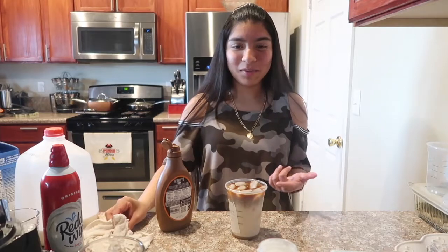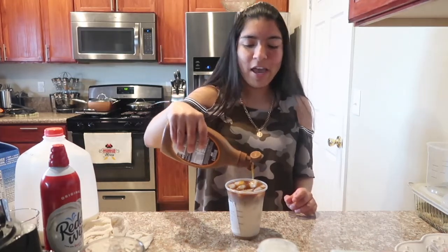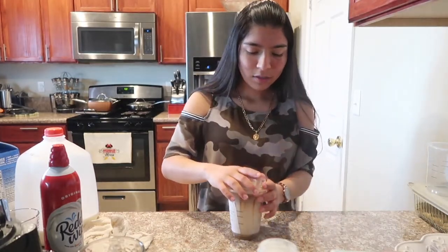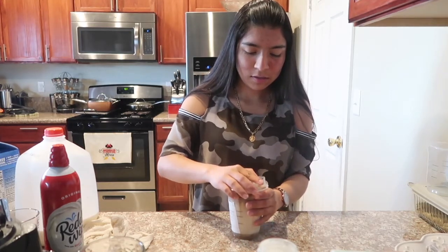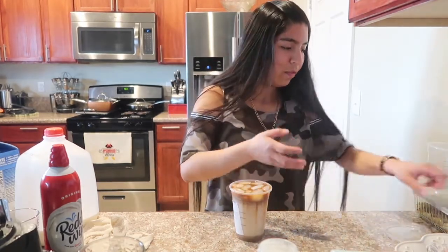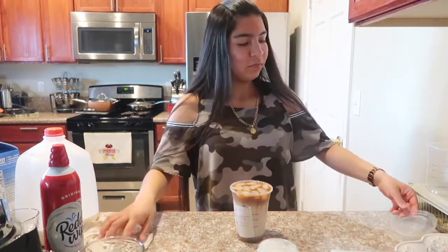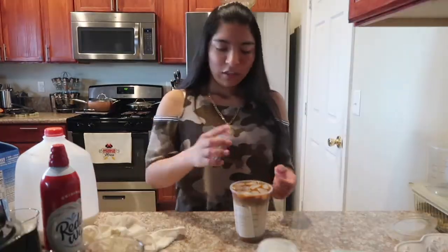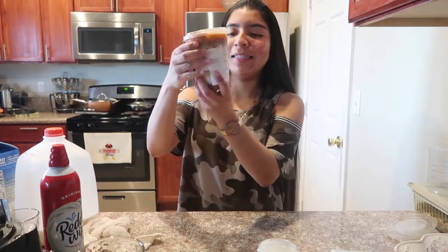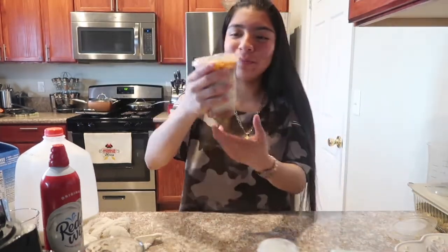I don't usually add whipped cream on this one because they give you a dome lid instead of a flat one, making it harder to drink. We're adding extra caramel on top and putting the lid on. We're having some technical difficulties with the lids, but this one fits much better. Look at that — it actually looks like a seven-dollar Starbucks drink made right at home!